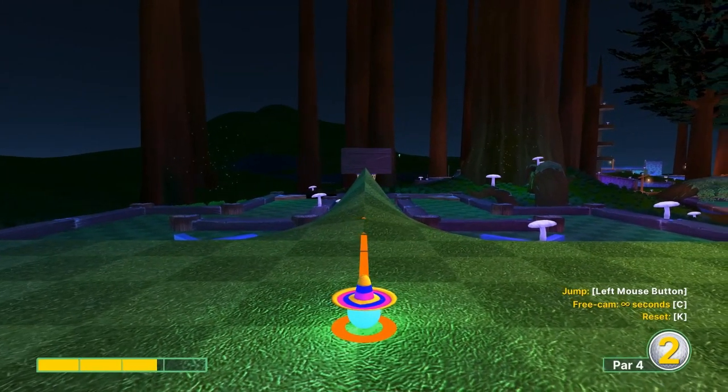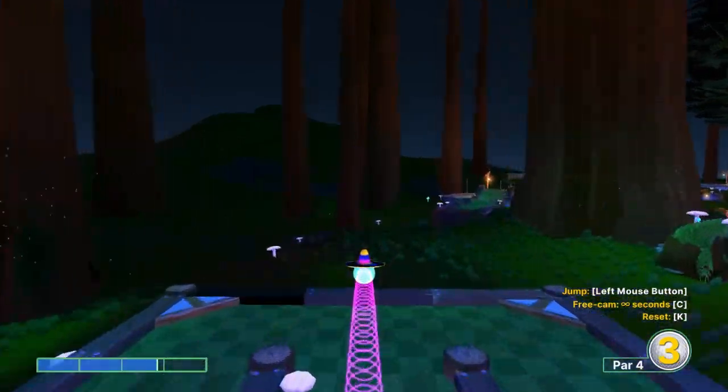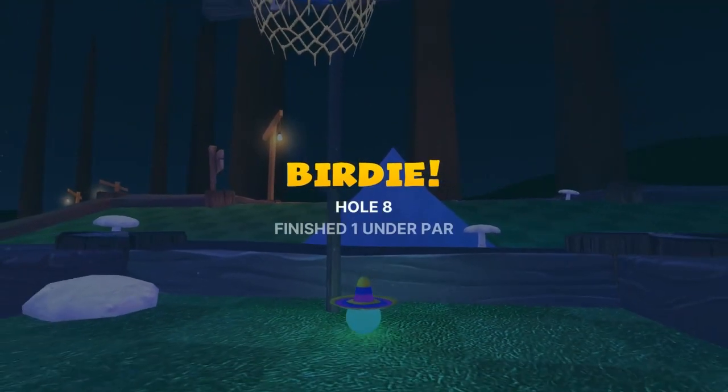Number eight: two jumps on this one. Go straight away at 2.8 speed, jump as soon as you take off, and then jump again when you get to the basket for a hole-in-one.